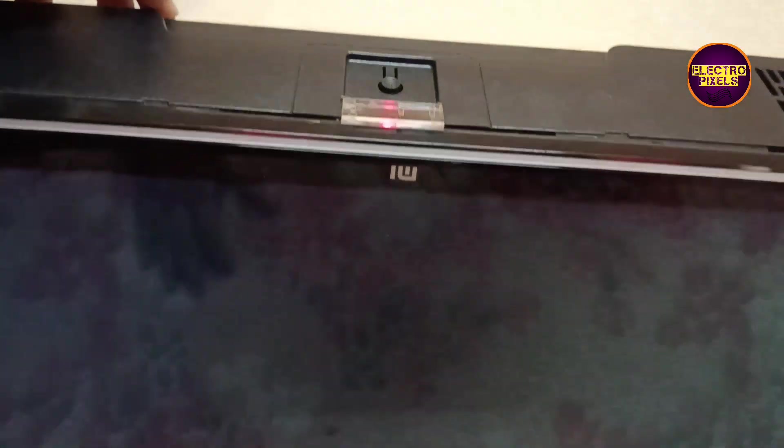Today in this video we are going to repair this 40 inch full HD LED TV. The complaint is no display fault. While tapping on the screen you can notice that the backlight is flashing — this means the fault is with the display panel. These types of complaints are mainly due to internal shorting in gate signals inside the glass panel.